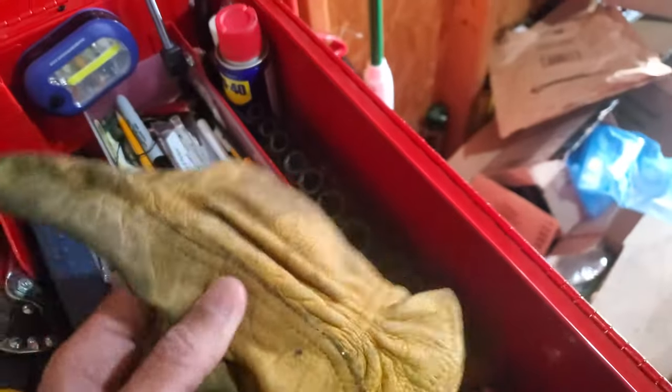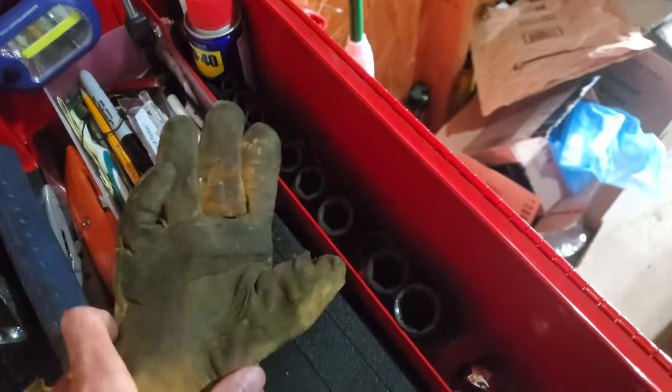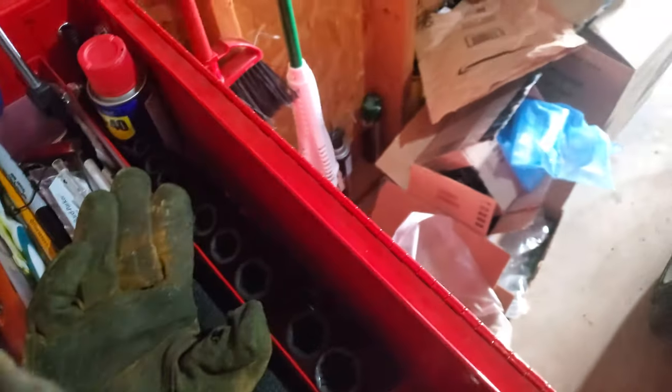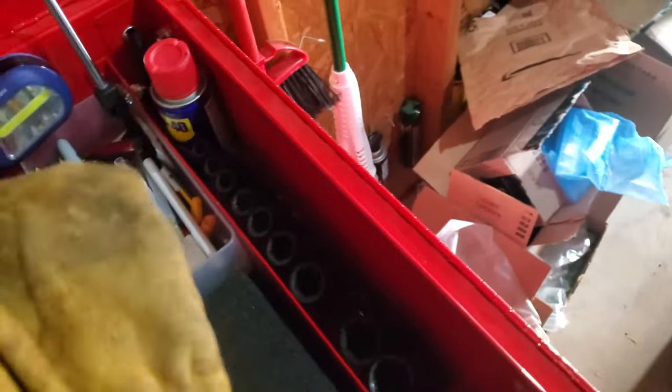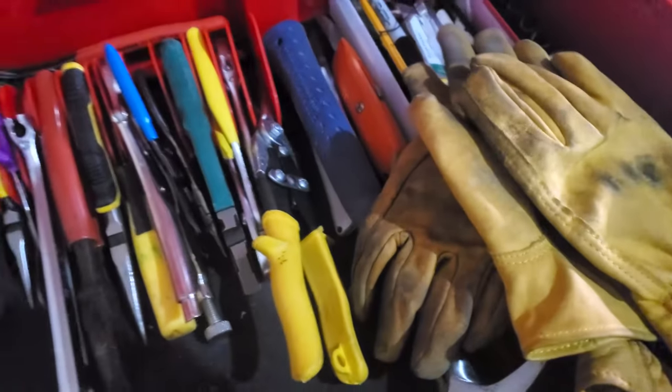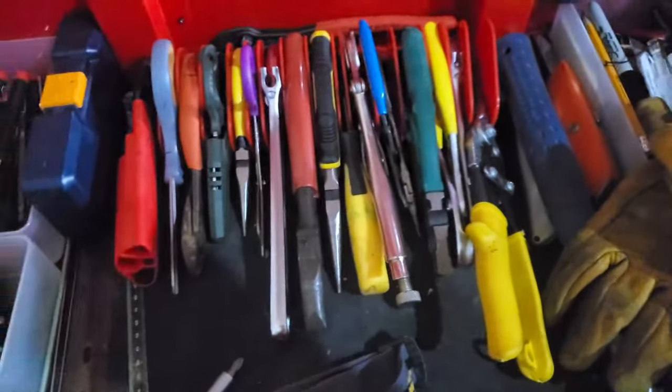Absolutely necessary: a good pair of gloves. These are already kind of old, so I use these for really dirty work and a newer pair for cleaner work. And a flashlight — absolutely necessary.